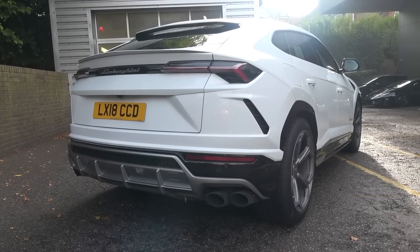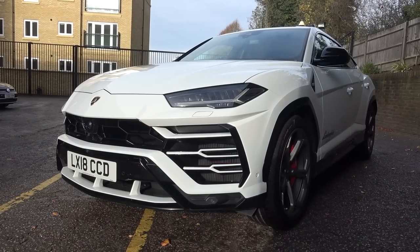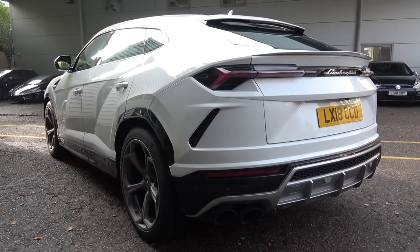It is finished here in Bianco Icarus and comes in at 1,638mm tall, 5,112mm long, 2,181mm wide, and has a kerb weight of 2,197kg.